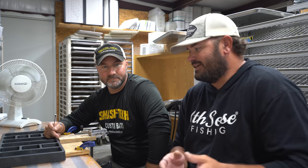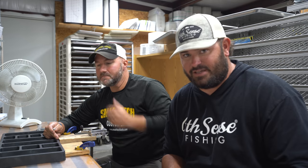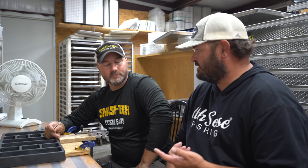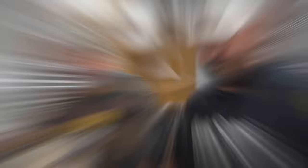It works really well with the new live sonar technology as well. Enough rambling — I'm going to pull the camera over and let you guys look over Heath's shoulder. He makes the best Alabama rig I've ever fished, and you're about to see why. You can find all his stuff at SmashTechBaits.com — the swim baits, the A-rigs, a lot of them on Tackle Warehouse as well.